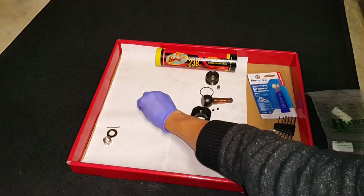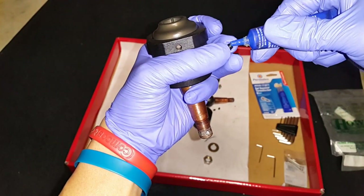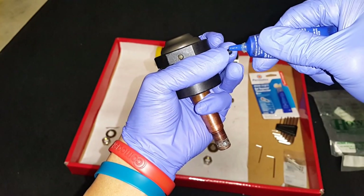Make sure you get the set screws and put some Loctite on them. Use the blue Loctite — you don't want the red stuff because that requires heat to remove.